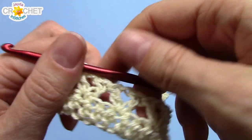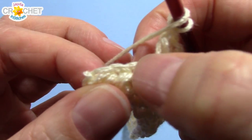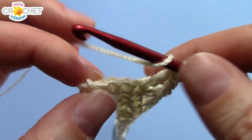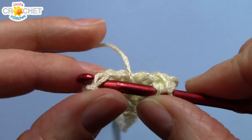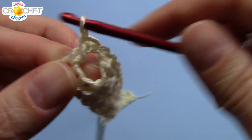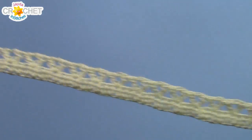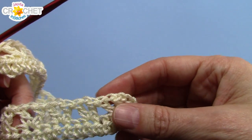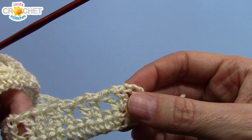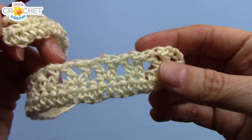Once you get all the way to the end working a v-stitch into every third stitch, you should have three stitches left. So you're going to skip two and double crochet into the last stitch. The chain three that began row two counts as a double crochet, and we end with a double crochet. For those of you making a small, you should have 26 v-stitches in total. For the medium, 28 v-stitches, and the large, 29 v-stitches. That's an easy way to count — just count your v-stitches.